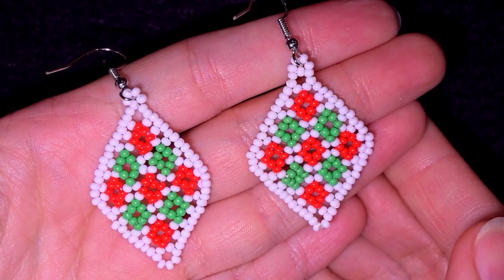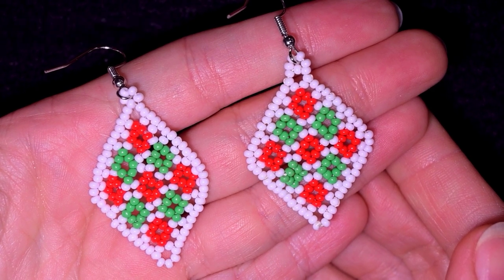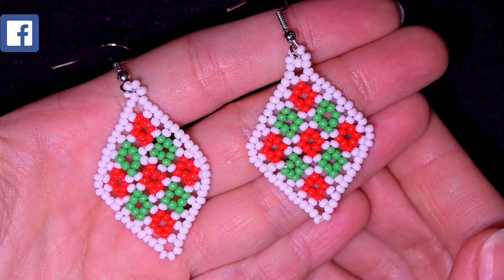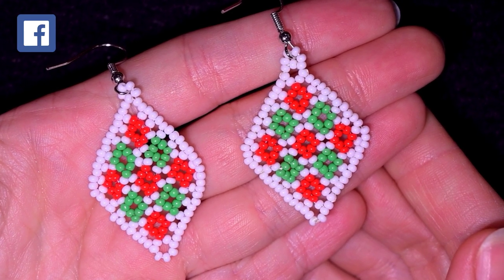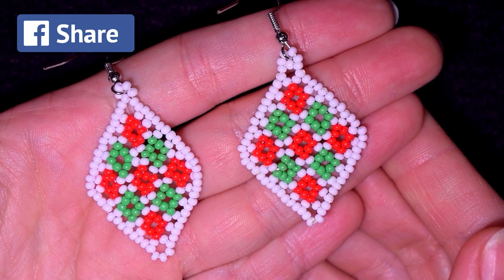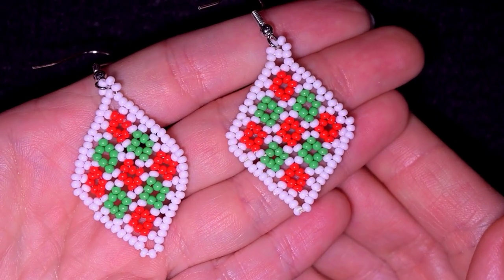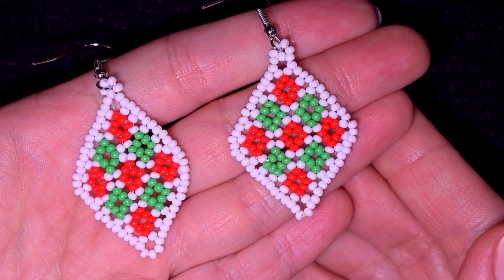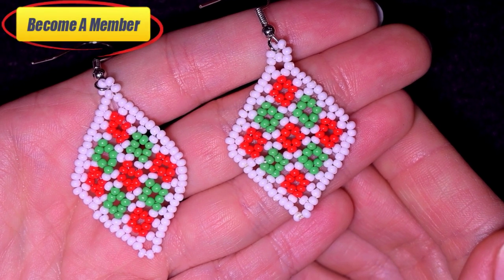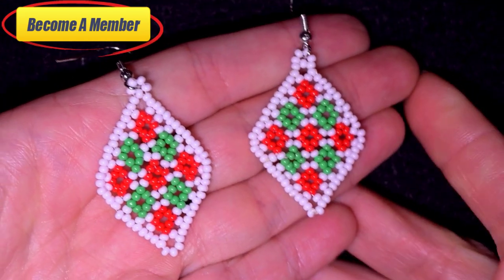If you're new here, consider subscribing with the bell so you'll know when I make absolutely free similar videos. Thanks to all of you that like, share, and comment — your support is incredible. Down in the description you'll find a full list of materials, a link to my Facebook page, and you might want to support me via PayPal or by becoming a member, which comes with great perks you can check in the description.